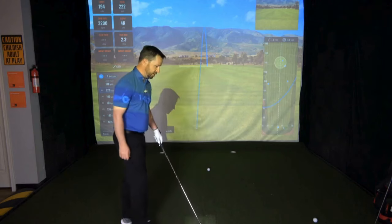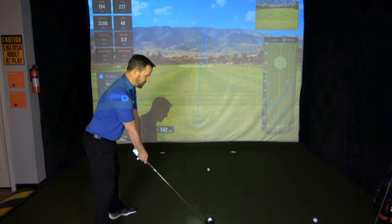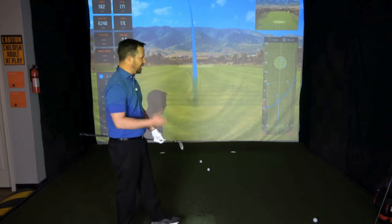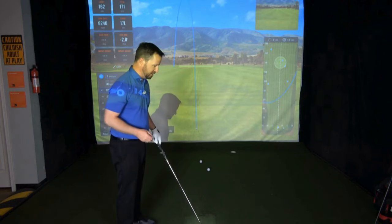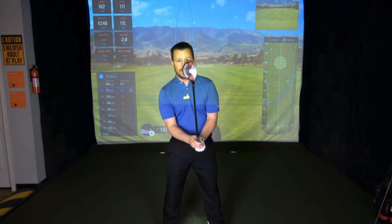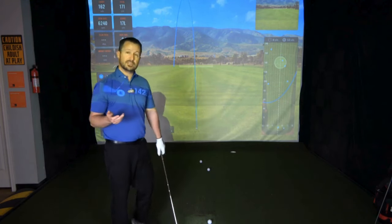Let's hit a couple of shots here and see how that goes. I've got the ball just left of center, my forward position with that lowercase Y, my spine feels very vertical to the ground, and I'm going to go ahead and hit. You could clearly hear the sound — I definitely made ground contact just after I made contact with the ball, and it yielded great distance and great power. That shot traveled a total distance of 171 yards.